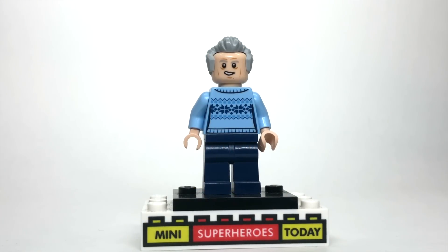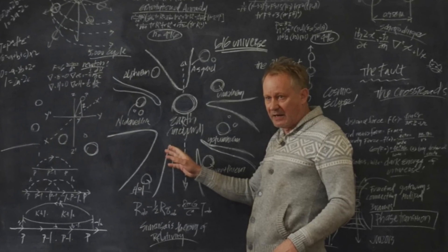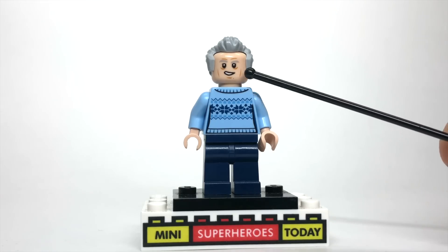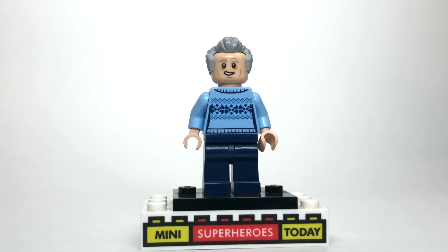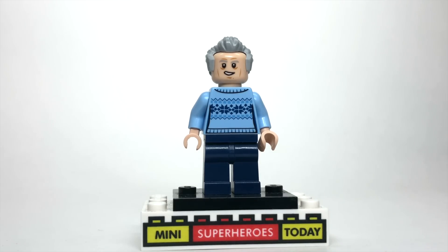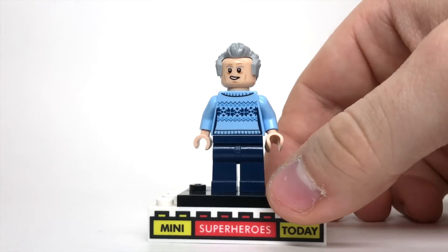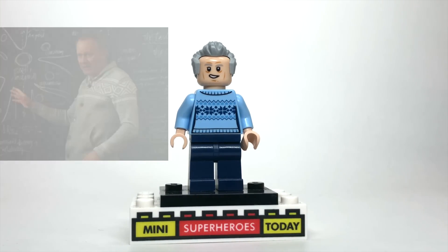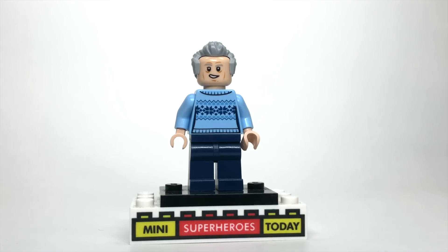Next up, we've got Erik Selvig. I used the same head and hair from my Thor showcase since he didn't really change much. The hair is from Doctor Who, and the head is from Han Solo from Star Wars The Force Awakens — I think the face matches the hair well with those gray eyebrows. I gave him some blue jeans on the bottom, and Aunt May's torso from the Spider-Man sets actually works perfectly to match Selvig's sweater in the movie. If you flip that around, it matches almost identically. I never would have thought Selvig would wear Aunt May's clothes, but the MCU is full of surprises.